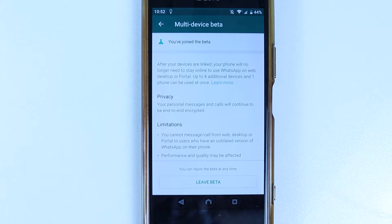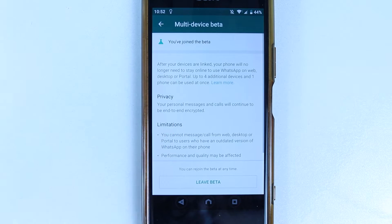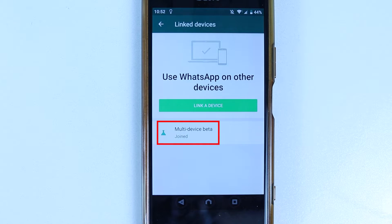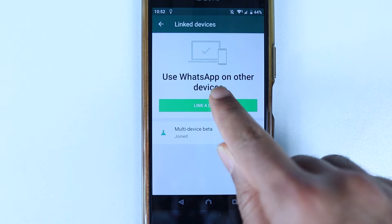As you can see, you still have the option to leave the beta. But I want to take advantage of this beta update and link my devices. So select Back. And you can read here which says 'Multi-Device Beta Joined'. The next step is to link a device — select Linked Device.